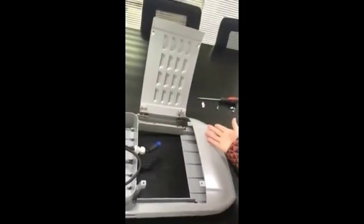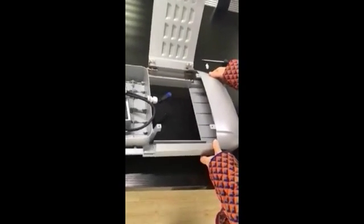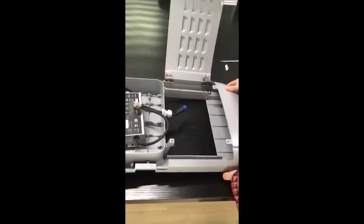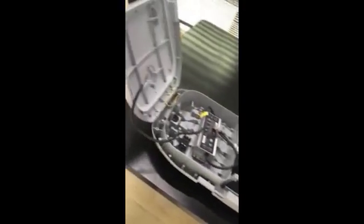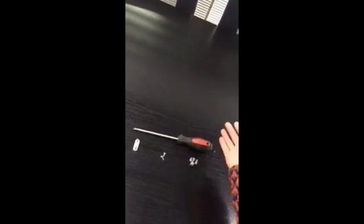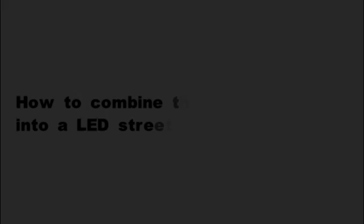The third part is the LED street light housing. This housing is made of laminate alloy — it's very heavy. The last part is some accessories, such as screws and a screwdriver. You may also need a pair of pliers.